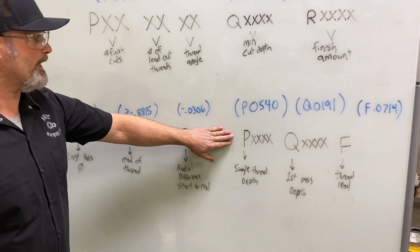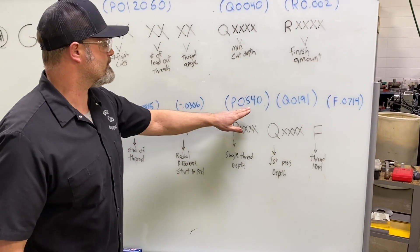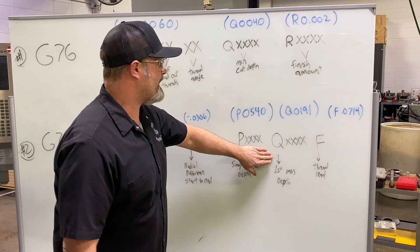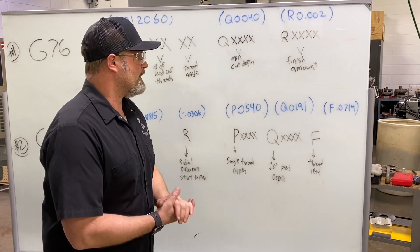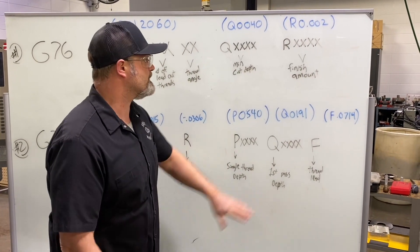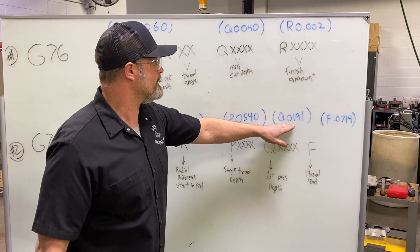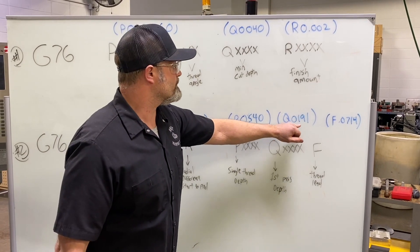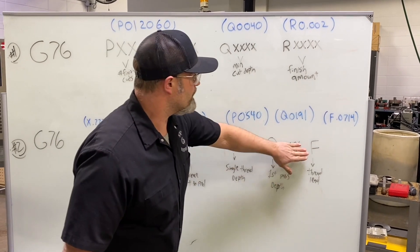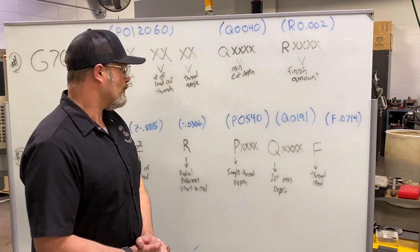Our single thread depth P has no decimal point: P0540, four digits. Our first pass depth: single thread depth divided by the square root of the number of passes — taking eight passes, I got 19.1 thousandths, so Q0191, four digits, no decimal. That'll take eight passes through. And then our lead of the thread or feed rate: 0.0714.